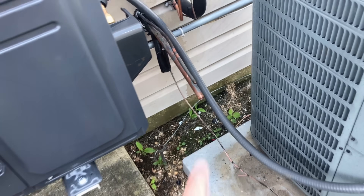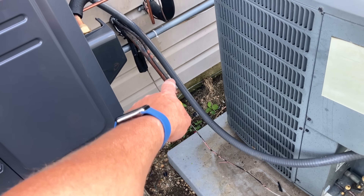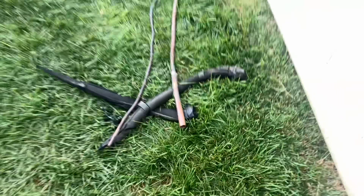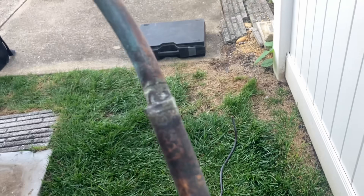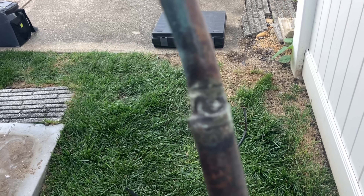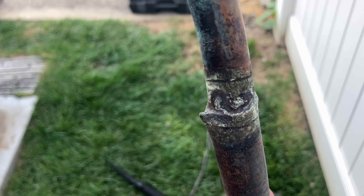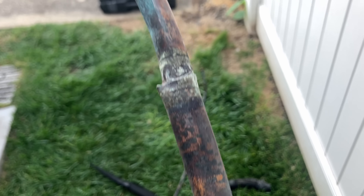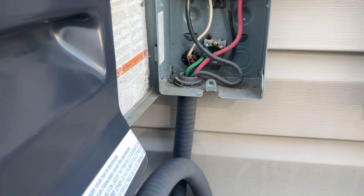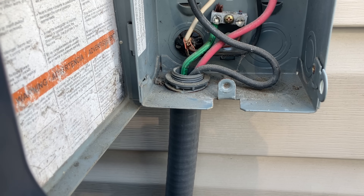Let's get the line set disconnected. I cut it back to before that reducing bushing. Guys, you know this is not a reducing bushing, right? That's just not cool. They actually crimped the copper. When you look at this, you know that they were real amateurs. Yes, that locking nut is upside down. Makes perfect sense, right? Geniuses.